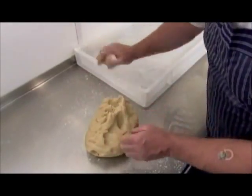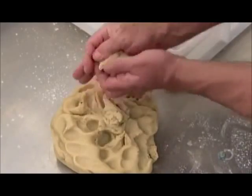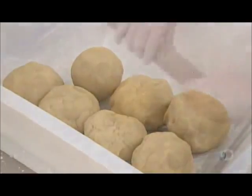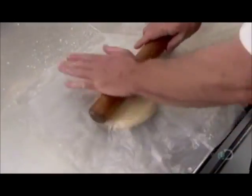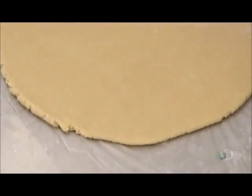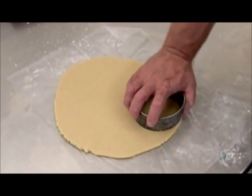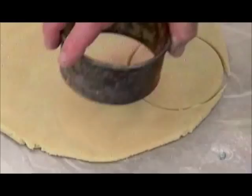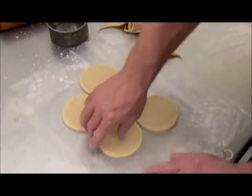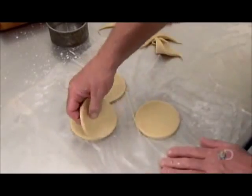They roll the dough into balls of approximately 220 grams each, then roll half the balls flat into a layer roughly 4 millimeters thick. With a round pastry cutter, they slice circles — each one will be a pie top, called a lid. The other dough balls will later become the base of the pie, called the case.